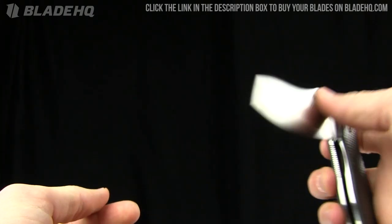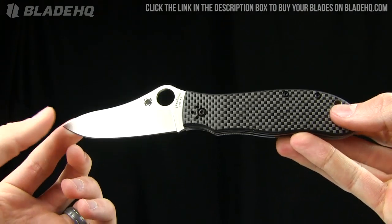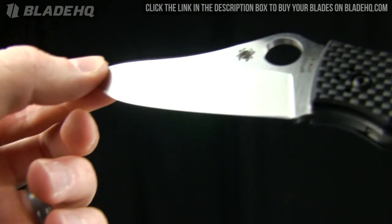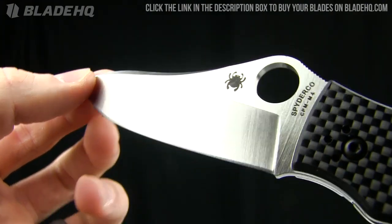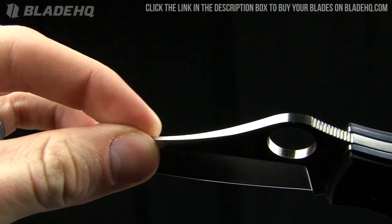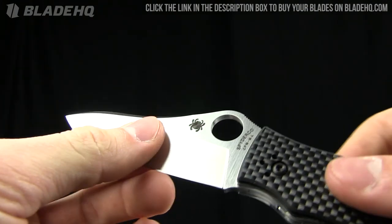Anyway, let's get to this overview. First of all, the overall length on this blade is 8.07 inches. Blade length is 3.4 inches, made from CPM M4 steel — crucible steel, solid stuff. You can see there's kind of a swedge there on the spine of the blade, a cool look to it.